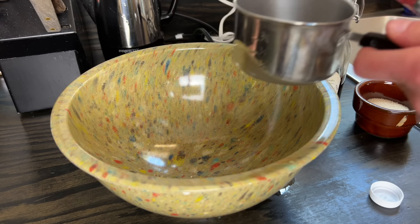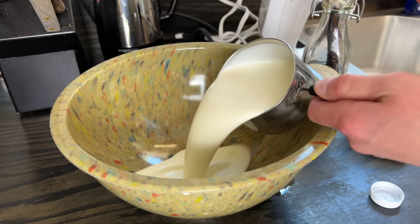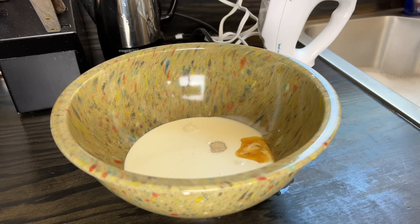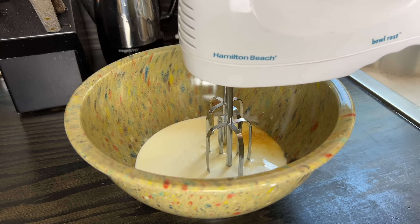Making homemade whipped cream is super easy. It's just a cup of whipping cream, two tablespoons of sugar, and a teaspoon or so of vanilla. I'm going to use a hand mixer and you just whip it until it's a nice thick consistency.